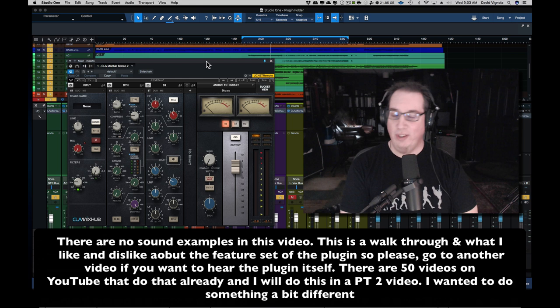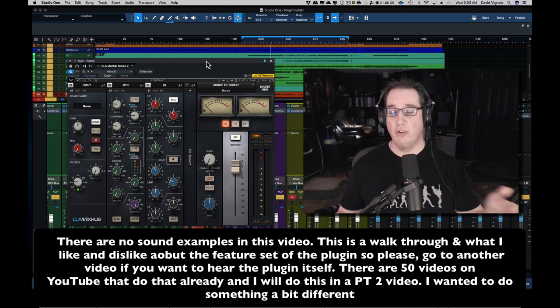And also something that's kind of a little old, in the respect that this is an SSL console emulation from Chris Lord-Alge's actual personal console in his studio, where they've modeled his channel strip, and there's some additional features which we'll talk about.